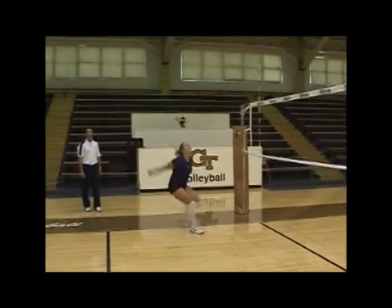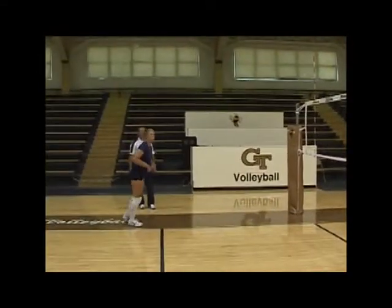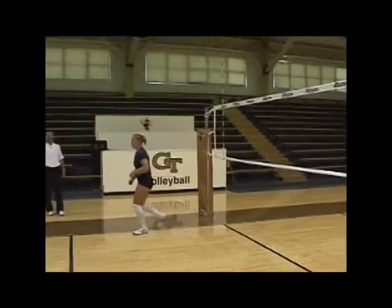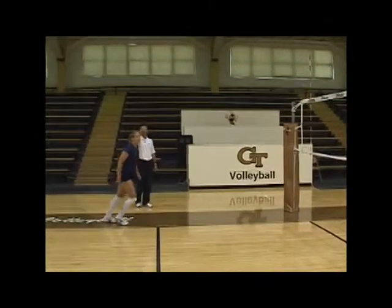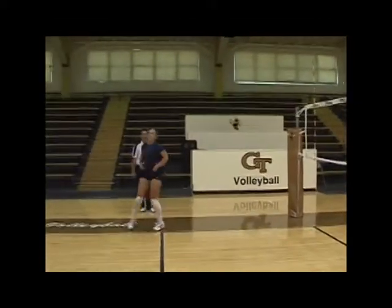Again, she's left hop, draw up. She exchanges left for right in her arm swing and just a nice easy snap with her wrist, and she leaves her finish high as she snaps that ball over.